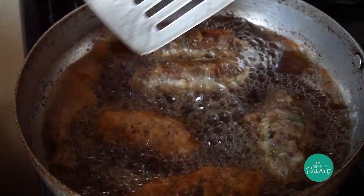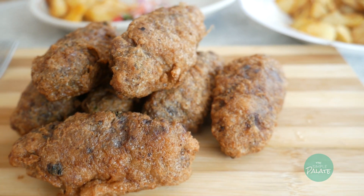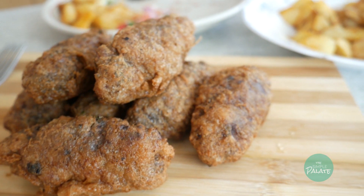And voila! You get the most delicious fluffy kebabs. This is a classic and when done right, it's frankly an orgasm in your mouth. Enjoy!